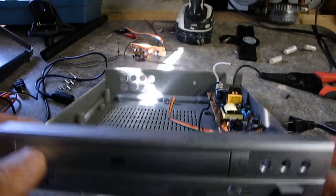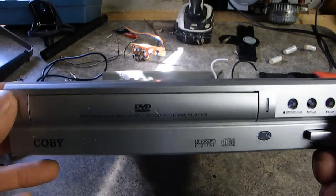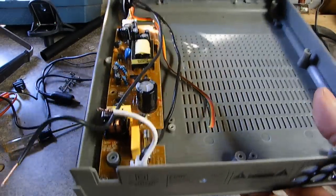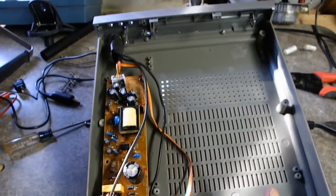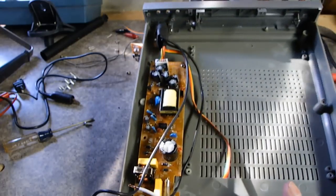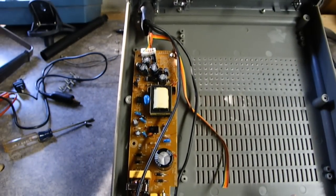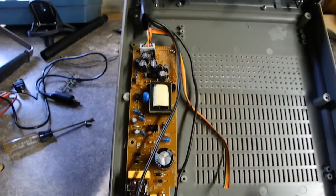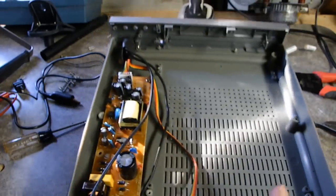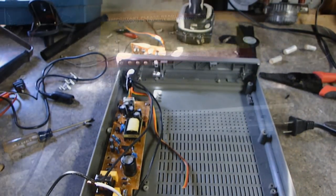I was taking apart this really cheap DVD player, and halfway through basically just salvaging it for parts — buttons, motors, wires, and switches — I decided to turn it into a power supply, since it's got this neat chip with a plus 5, plus 12, and minus 12 voltage on it. So I decided to throw those components back into the case and use it as the power supply itself. We'll see how that turns out.